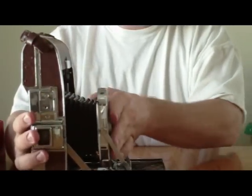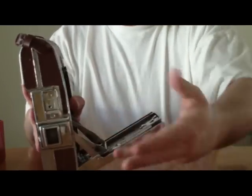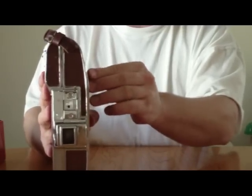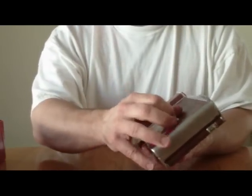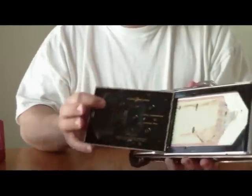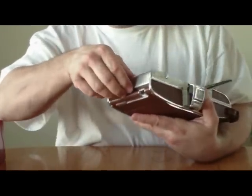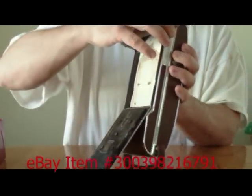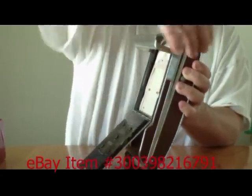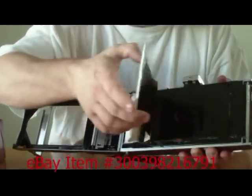Push the button, slide it back in — these two get depressed and it slides up and locks into place. It flips back in, the back opens up, you can open it all the way up, and this is where the film goes.